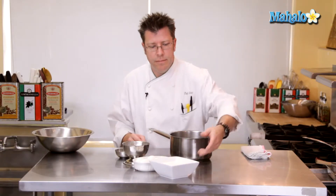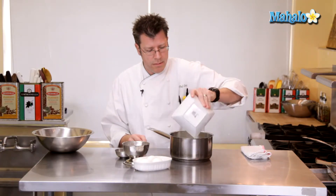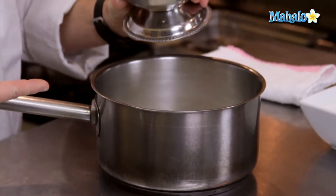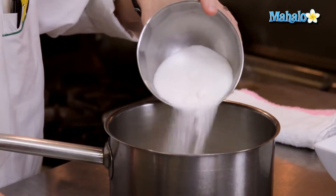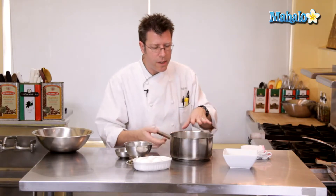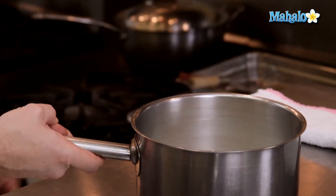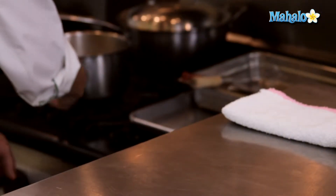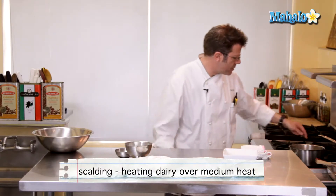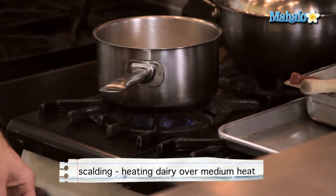We're going to begin scalding our dairy. That results in taking our heavy cream and putting it into a medium-sized pot. A lot of pastry chefs will take about half of their sugar and slowly pour it over the cream, and the remaining half is going to come into play later on. The reason pastry chefs do this is they say the sugar helps keep the dairy from burning. We're going to bring that up to just below boil — scalding. What we're looking for is bubbles to come around the rim of the pot, letting us know it's just about ready to break a boil.